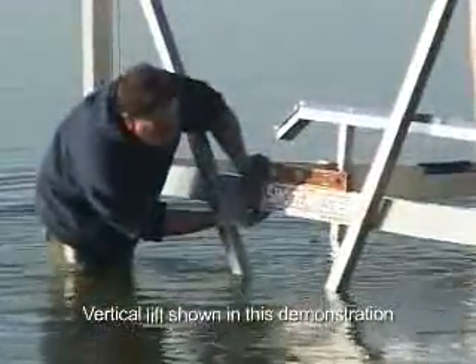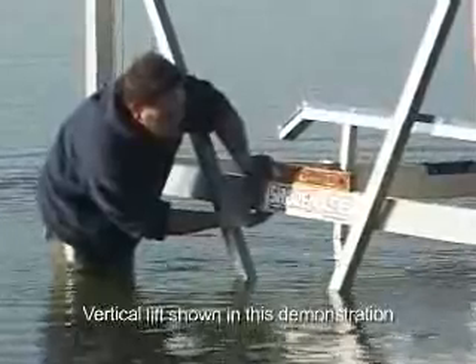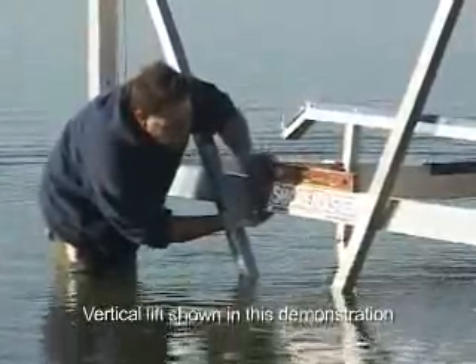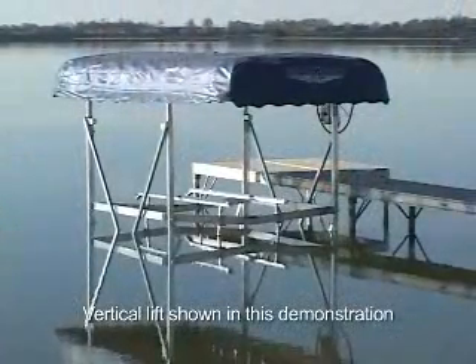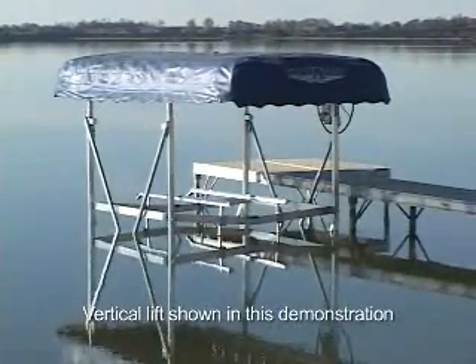Also, double check the rack of the lift to ensure that it's level. The lift must be installed to be both level and stable. This is extremely important. This completes the assembly and installation training of the ShoreMaster cantilever lift.